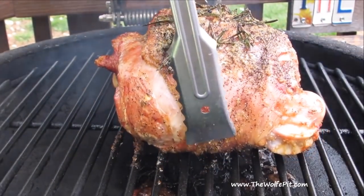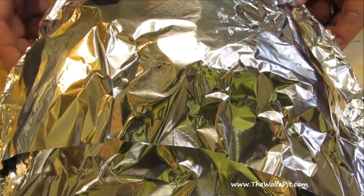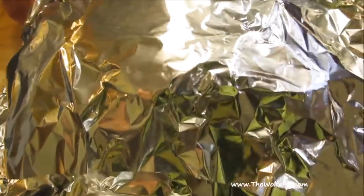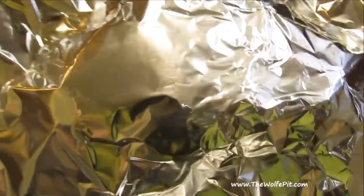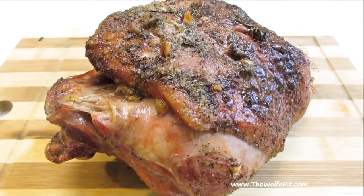Remove the lamb from the grill, lightly wrap in aluminum foil, and let it rest for 30 minutes before slicing. As you can see, all the rosemary stems have slowly burnt down. After resting for 30 minutes, let's unwrap the lamb, slice into it, and see how it turned out — if it tastes as good as it looks and smells, I'm in for a treat.